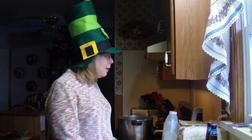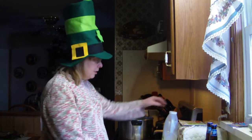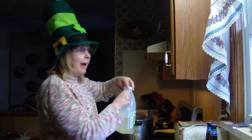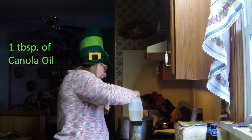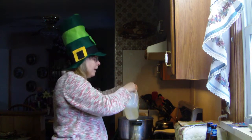Today I will be making a beer braised corned beef and cabbage dish for you. First, you put in around a tablespoon of canola oil — I eyeball it. I've been doing it for so many years.